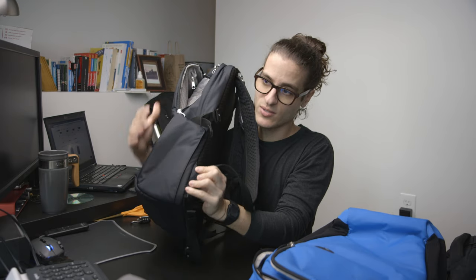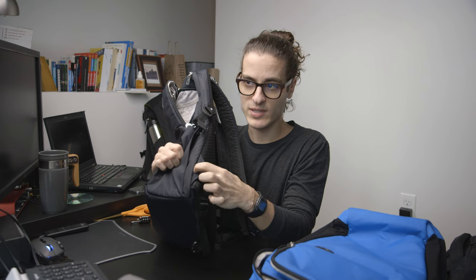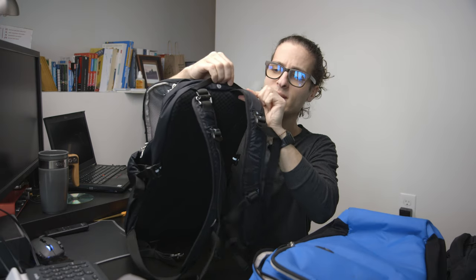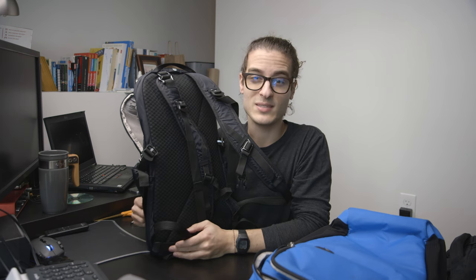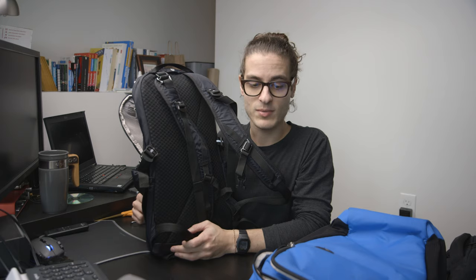The straps also have weak points. The stainless steel wire doesn't go all the way down into the bag, so the lower part of the straps is vulnerable — someone could cut there and then cut the straps off to steal the bag. The top carry handle also has no steel cable, so that's another cut point. That said, this is only going to be someone who really knows the weak points of the bag. For a quick pickpocket, slash-and-grab thief, you'll be pretty safe.